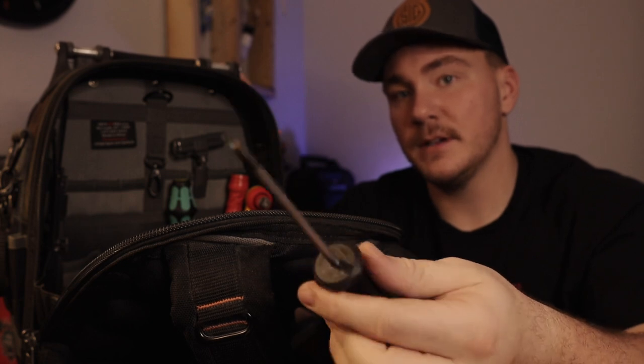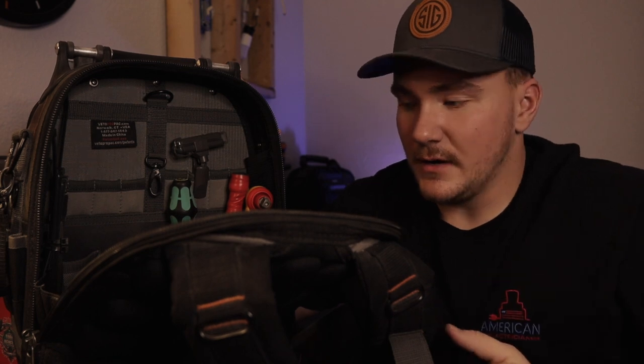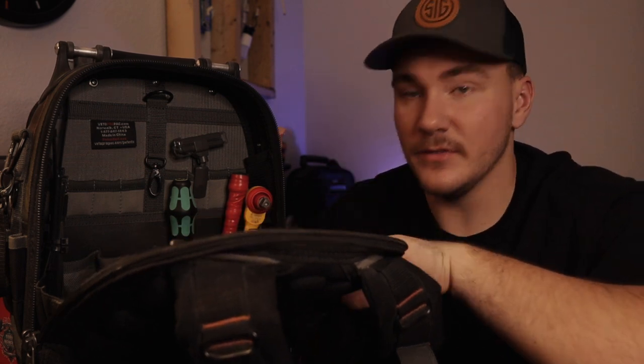Next a T25 security torx bit — you run into them every now and then, especially on a neutral bar or something like that where they'll have them put in with a T25. So I just like to have a screwdriver available for that.